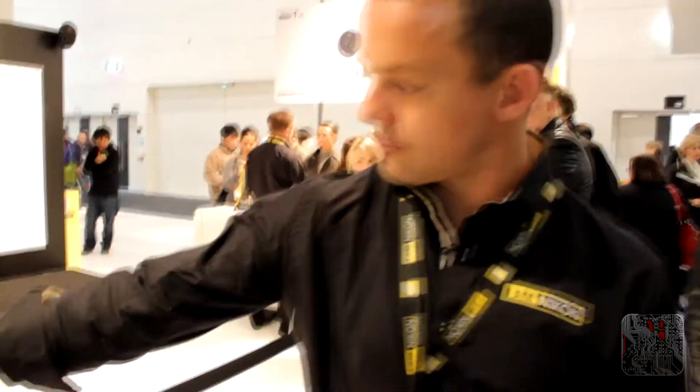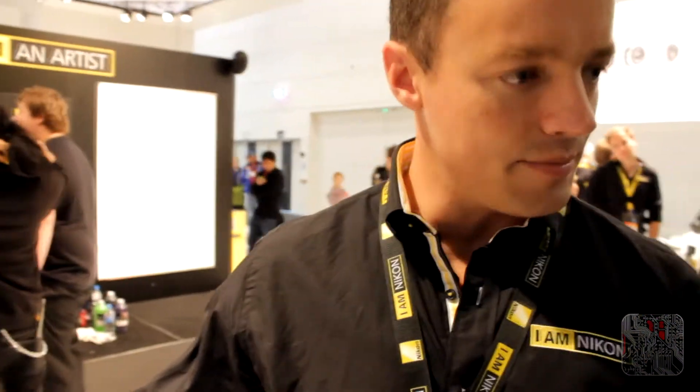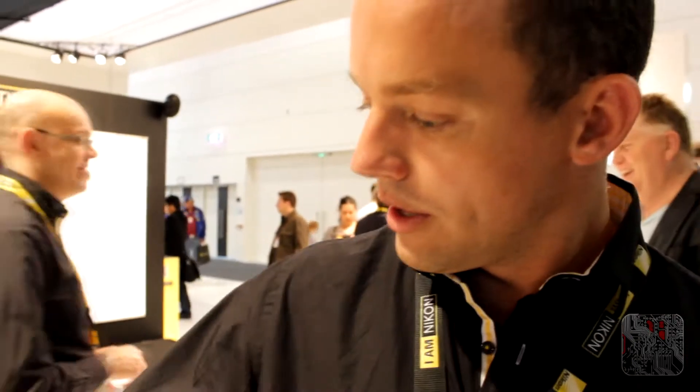Hi guys, Sam from Technologetic and we're here with Nick from Nikon and the D3200. Exciting new camera — it just came out yesterday. It's right here, in a lovely red and a lovely black. You can see it's exactly the same size as the D3100. It goes up to 24 megapixels, which is great resolution.